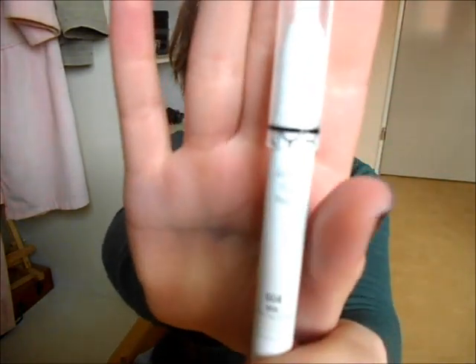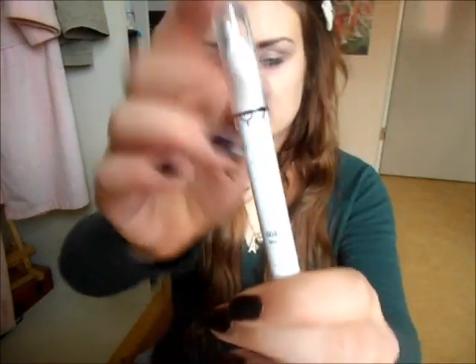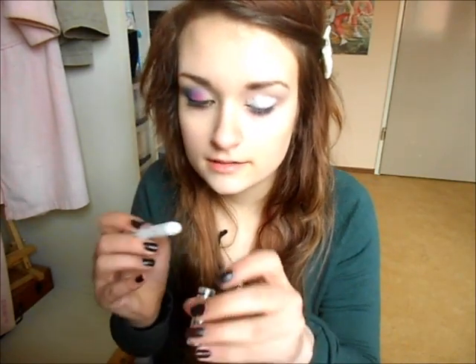I'm going to take the NYX Jumbo Eye Pencil in Milk and apply it to my lid, then lightly blend it out. This will make the eyeshadows really pop and make the colors more vibrant.